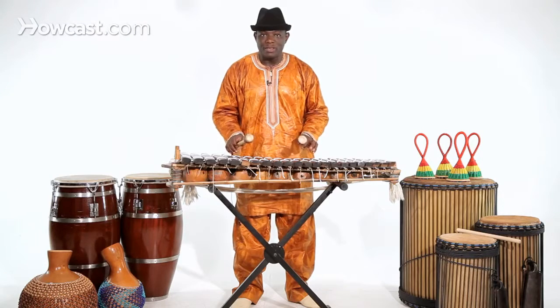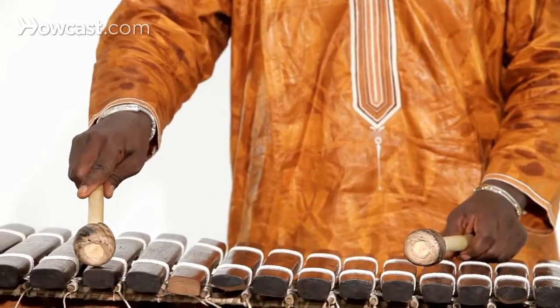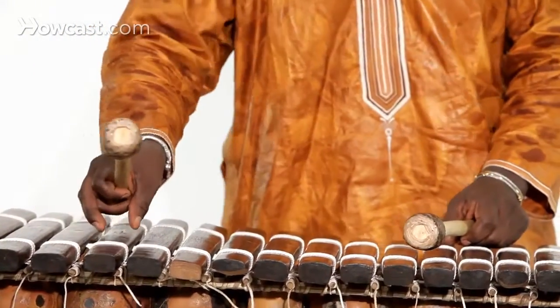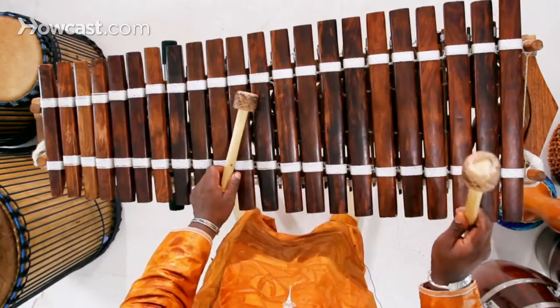That's the beginning technique, how to play balafon. So when you play balafon, it's not going to be here. Hopefully, when you hit the balafon here in the middle, you're going to have a good sound.